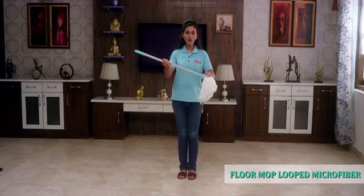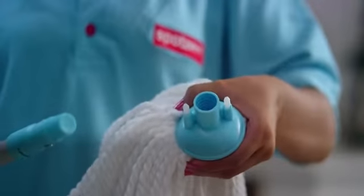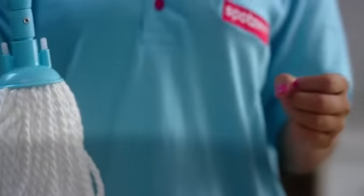This is the Spot Zero microfiber looped mop. Let's see how to refill it. Anyone can easily change the refill of this product — you will have to twist it like this, remove the old mop, place the new one, and your microfiber looped mop is ready to be used again. The refill of this product is also available at your nearest store.